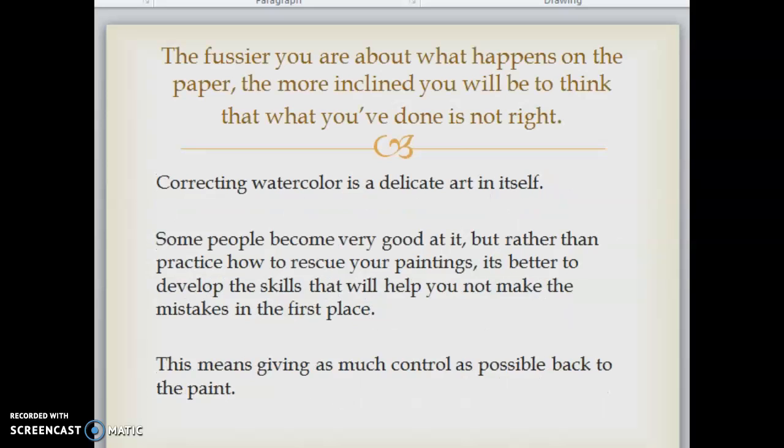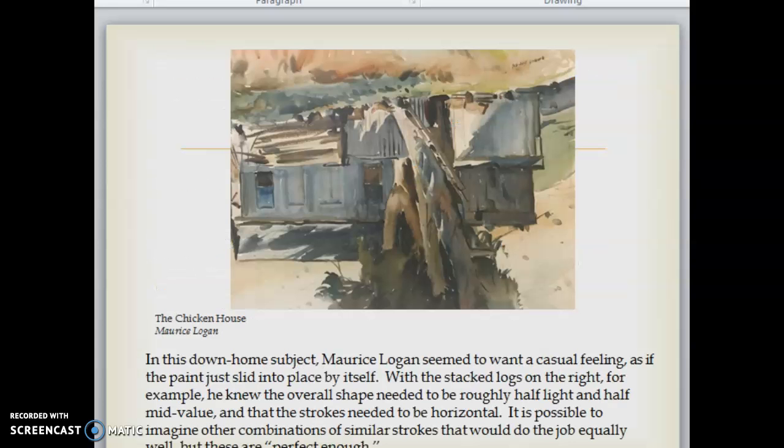The fussier you are about what happens on the paper, the more inclined you will be to think that what you've done is not right. Correcting watercolor is a delicate art in itself. Some people become very good at it, but rather than practice how to rescue your paintings, it's better to develop the skills that will help you not make the mistakes in the first place. This means giving as much control as possible back to the paint.